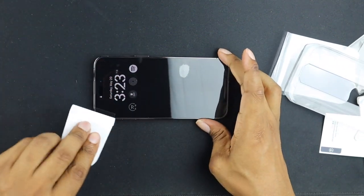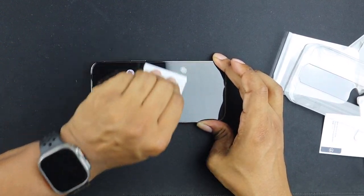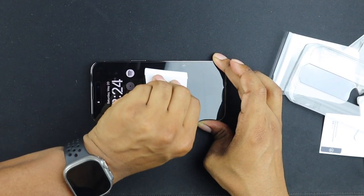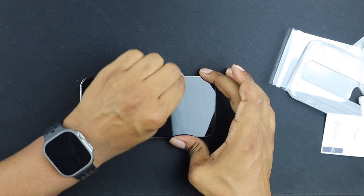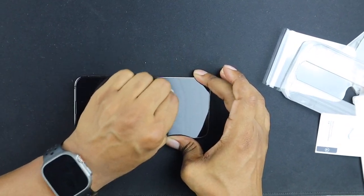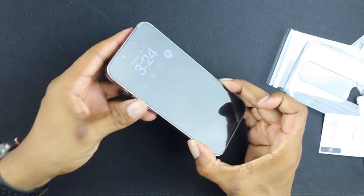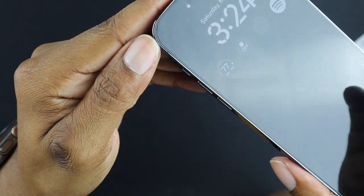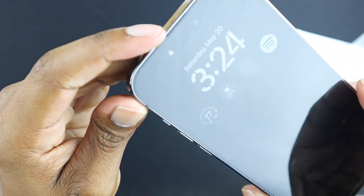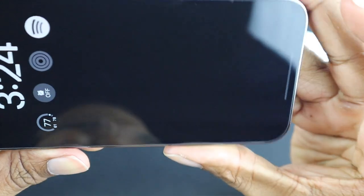That's pretty much done. If you see any bubbles — you can see one right here — just take the little squeegee and push it out to the side with good pressure. I'm a little OCD about it so I've gotta get this right. Squeeze that out — boom boom boom — and there we go. Hold this up and you can see it's edge to edge, corner to corner, microphone is not covered, everything looks really good.